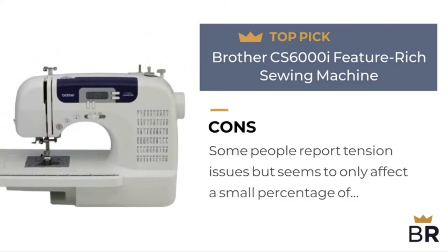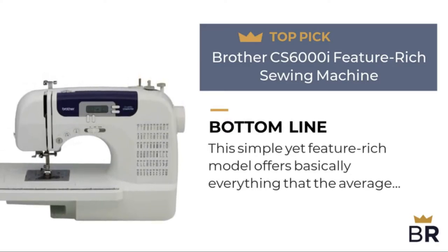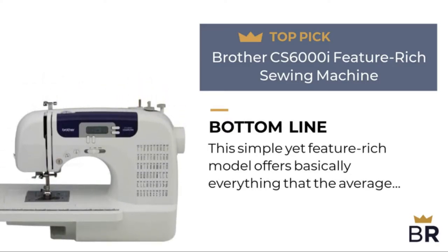The best reviews bottom line: this simple yet feature-rich model offers basically everything that the average home sewist could want.